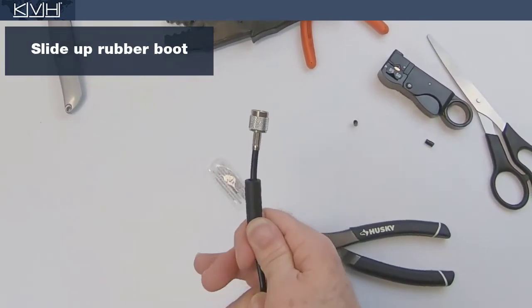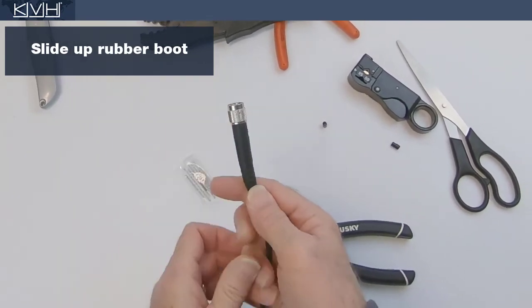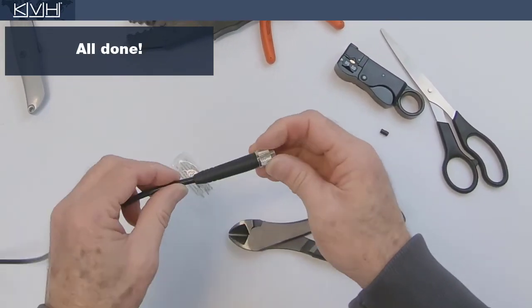Finally, slide the rubber boot over the ferrule. The TNC connector is now ready for use.